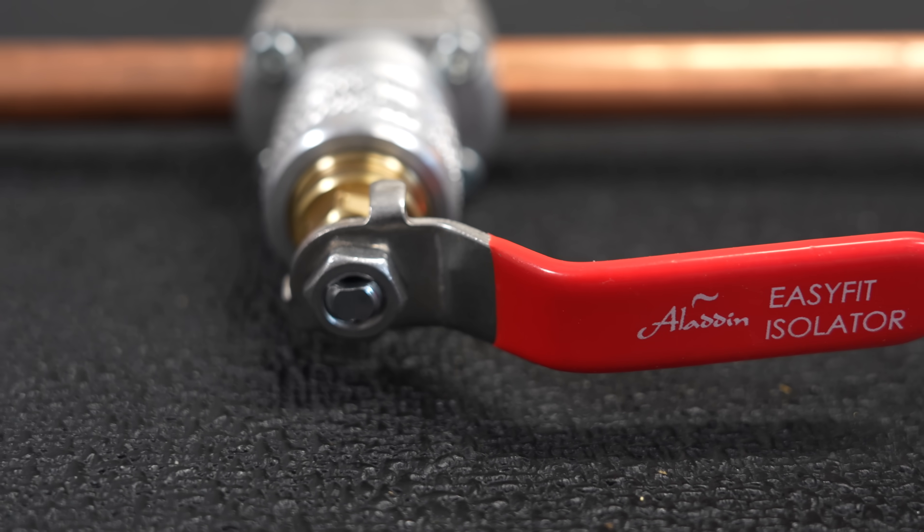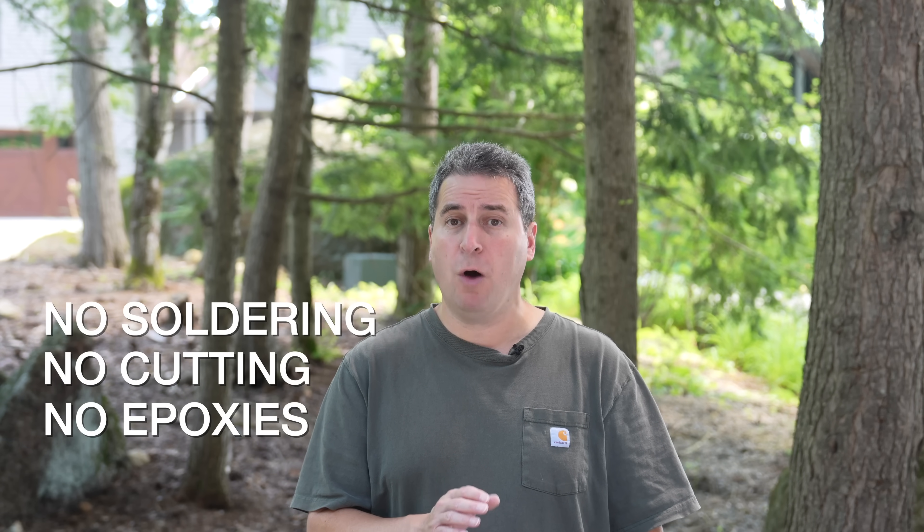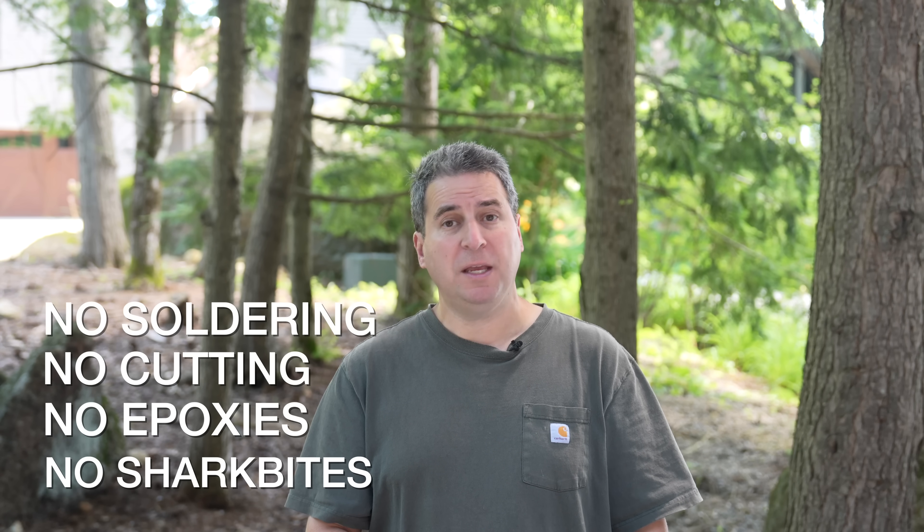It's called the Aladdin Easy Fit Isolator Valve. You can install this valve on a fully pressurized water line without ever turning anything off. You don't have to cut any pipe, no drilling, no modifications. In fact, all you'll need is just one of these valves along with a regular cordless drill.